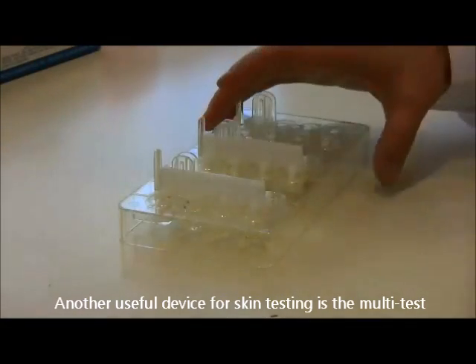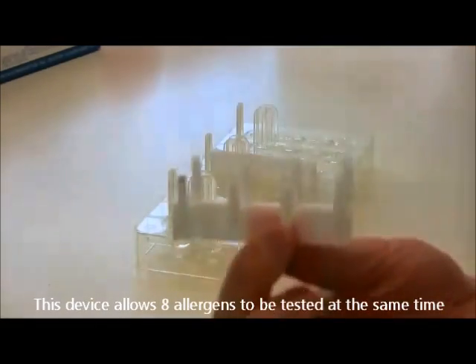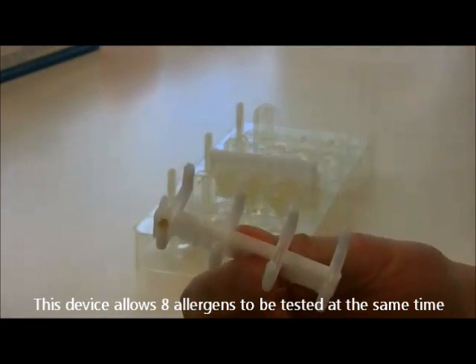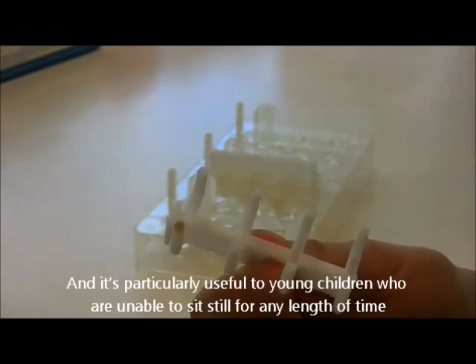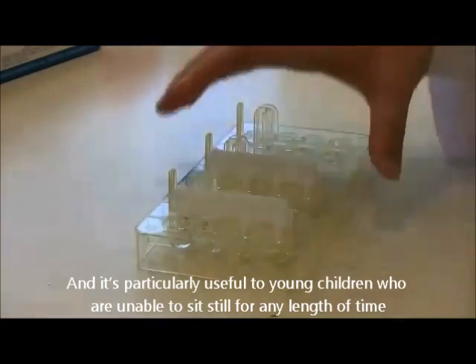Another useful device for skin testing is the multi-test. This device allows eight allergens to be tested at the same time, and is particularly useful for young children who are unable to sit still for any length of time.